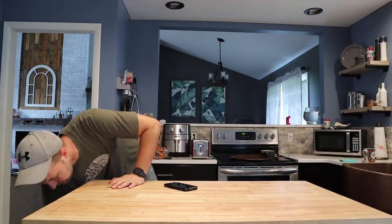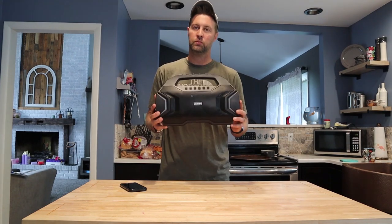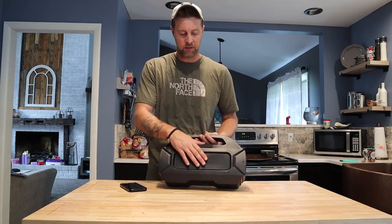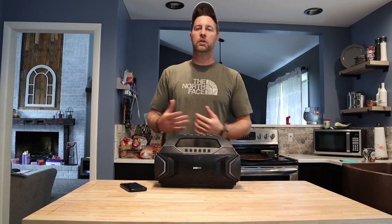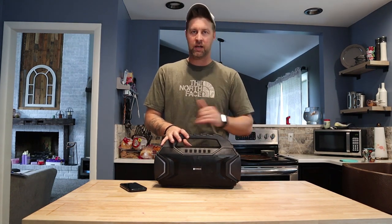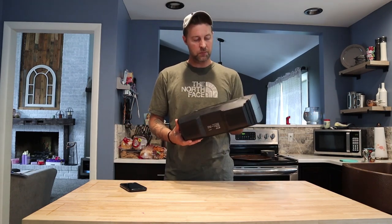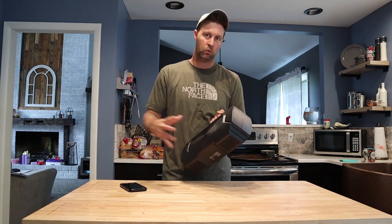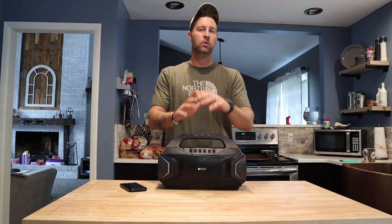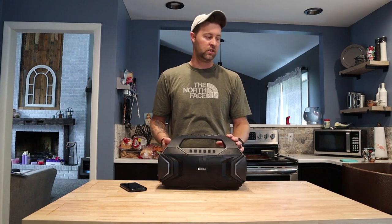Now we're going to move on to the Roam, the little guy, the EcoX Gear Roam. As you can tell, it's a big difference — super small and compact. It has two 3-inch to 4-inch speakers in the front and a passive subwoofer on the back. The EcoGear is all about being waterproof. This is a waterproof speaker; however, I wouldn't throw it in the lake. I'd be cautious around big bodies of water — because of the speaker on the back, I think water could get inside and ruin it. Waterproof yes, water resistant I would say so, but I wouldn't count on it floating.